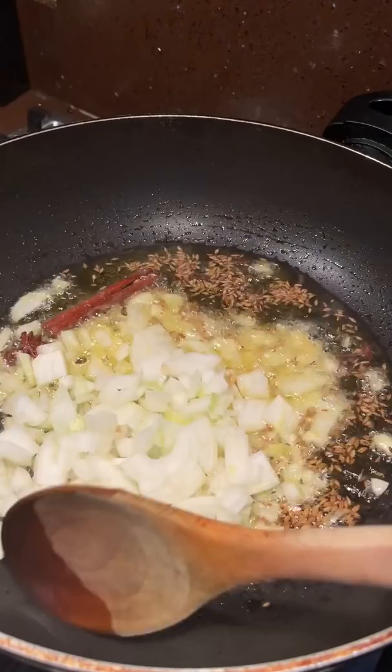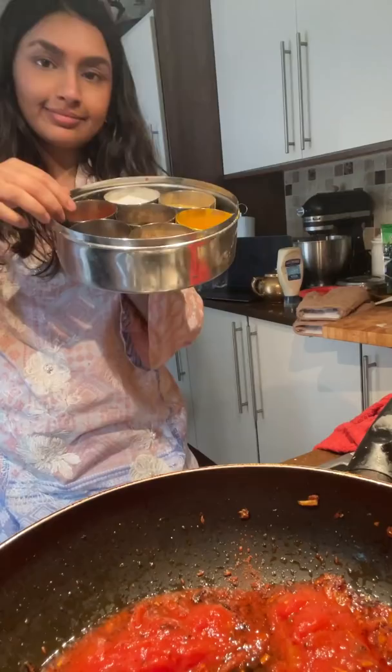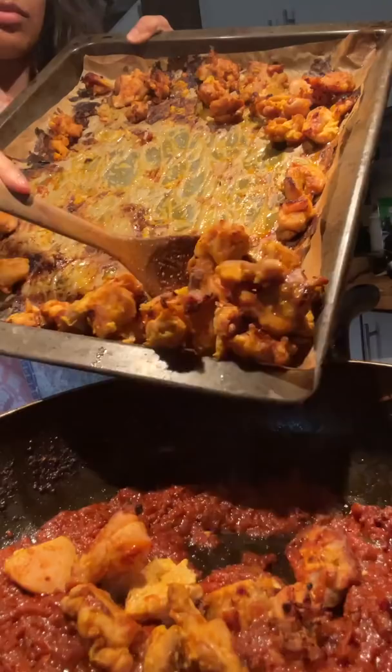In fact, it's so good that my mum actually forced me to make this on numerous occasions so she could then gift this to her friends. And really, is there a better gift than a huge bowl of butter chicken?